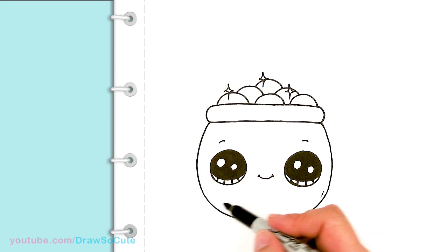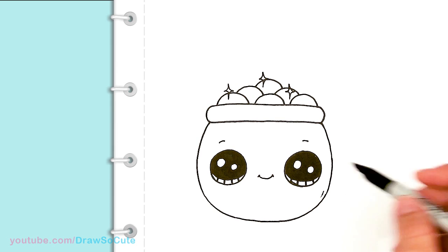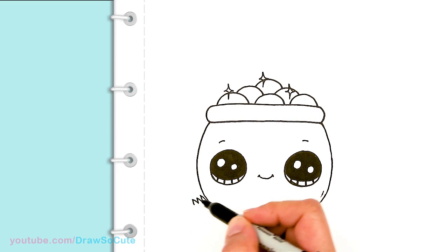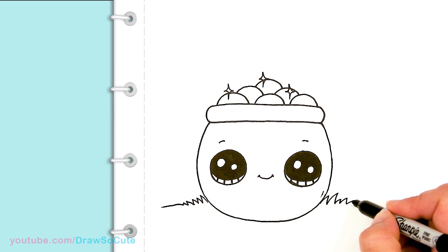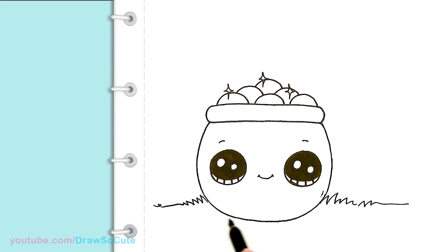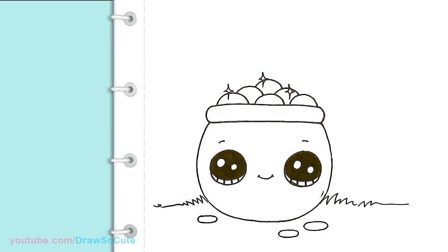And so then from there, we're going to come out here and we're just going to surround this pot of gold with some clovers and a rainbow. So I'm going to come into this area right here and draw some grass — it's just a bunch of zigzags that come out. And same thing on this side, go all the way out. And so from there, let's draw some gold coins that have fallen down. So I'm just going to come in this area and draw a big oval — maybe three of them. So give ourselves a nice little St. Patrick's Day scene like that.